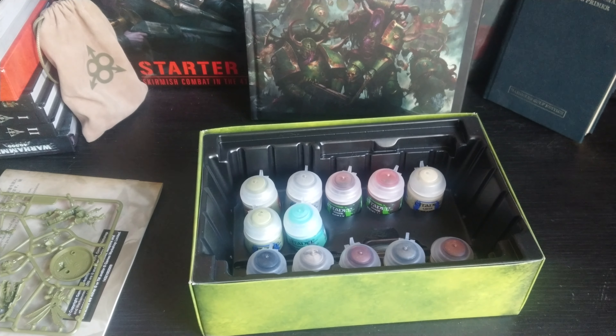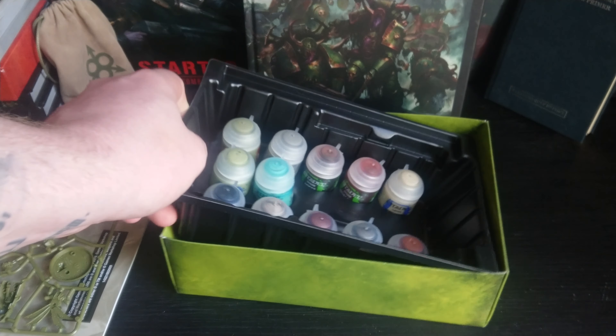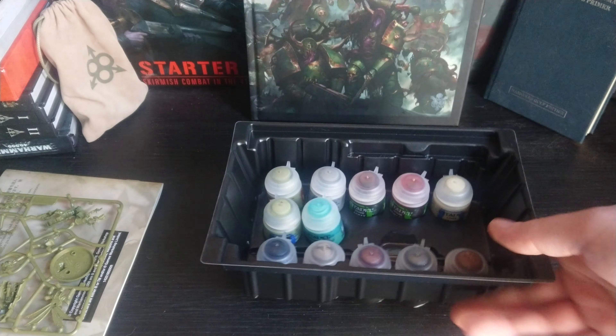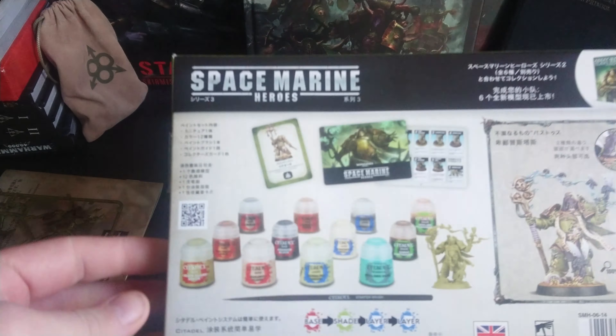And these are the paints you get in this set, which is a pretty good set. I'll read out the paints from the back of the box: Leadbelcher, Mourfang Brown, Dawnstone, Reikland Fleshshade, Balthasar Gold, Abaddon Black, Screaming Skull, Agrax Earthshade, Death Guard Green, Rakarth Flesh, Nurgling Green — I don't know if I've got Nurgling Green actually — and Nihilakh Oxide, that little tentacle colour. You also get a starter brush.